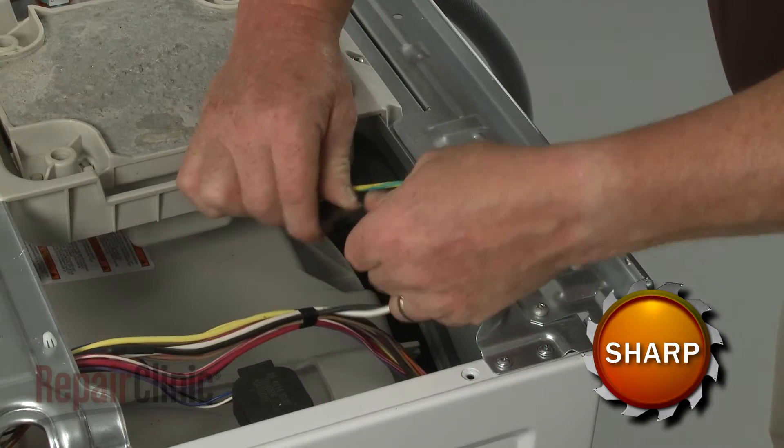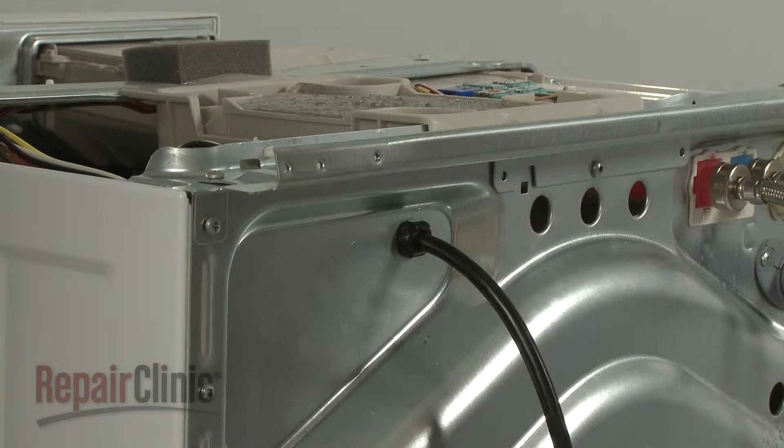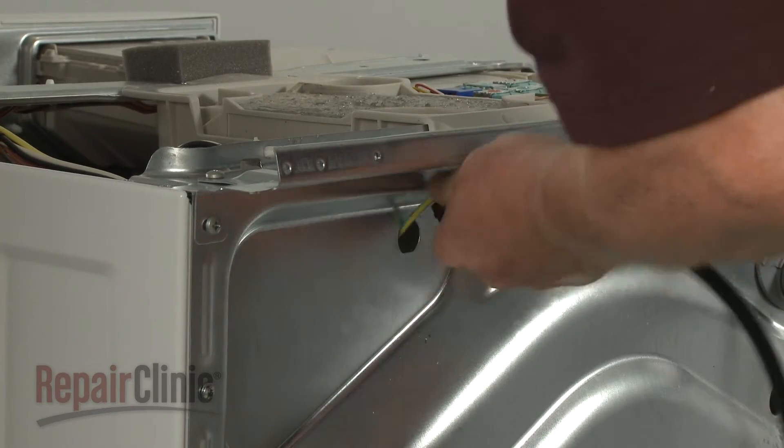Detach the grounding wire from the rear panel. Use pliers to squeeze the strain relief to detach it from the rear panel. Then pull the old power cord through the hole in the panel to remove it.